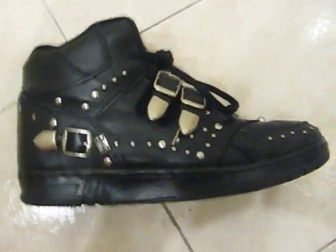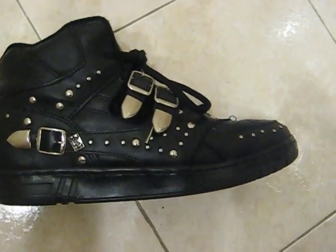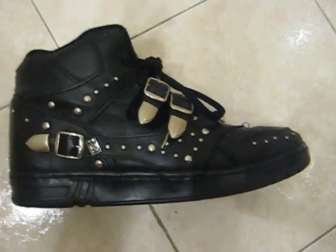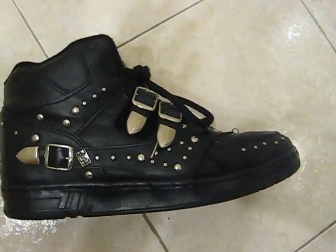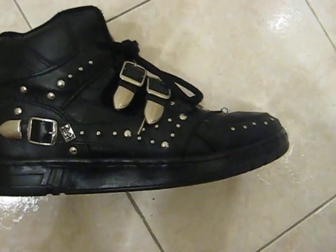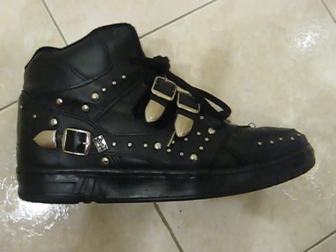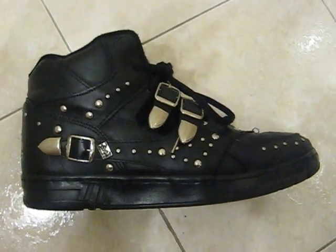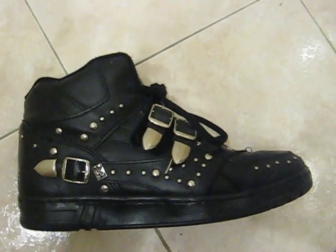Price wise, depending on size, I've seen them go anywhere from $55 to $60 bucks for like a size eight, eight and a half, nine, up to five or six hundred dollars for a size eleven and a half or twelve. It really depends on whether they come with the original box, are they brand new, or are they wearable condition.